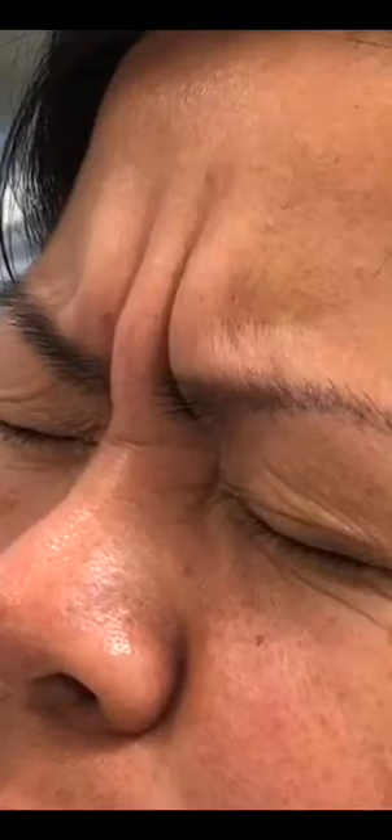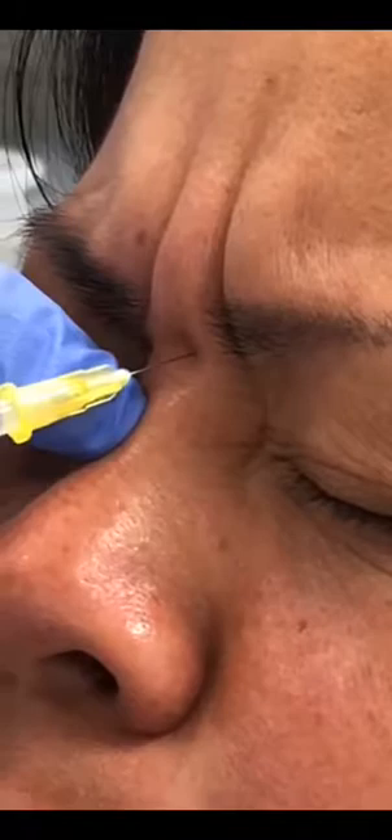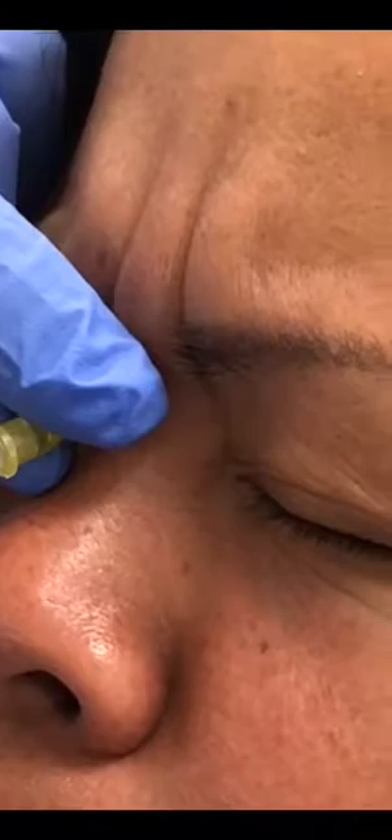These are the corrugators — they bring the eyebrows together. And this is the procerus, which brings the eyebrows down. We're going to release these with Dysport today. First, we are going to go to the insertion of the procerus here at the level of the radix of the nose.